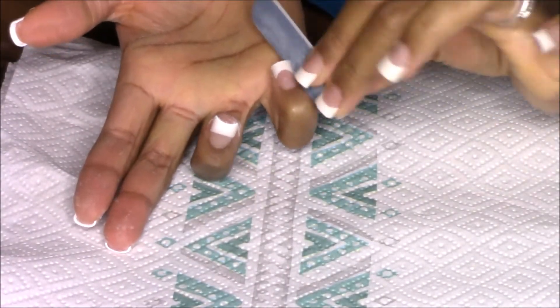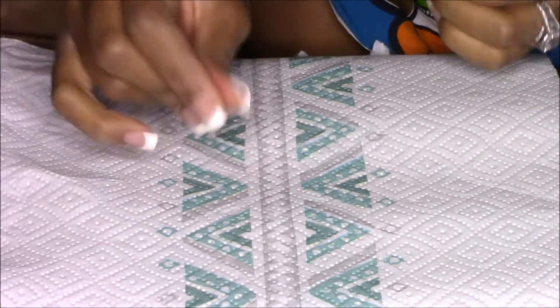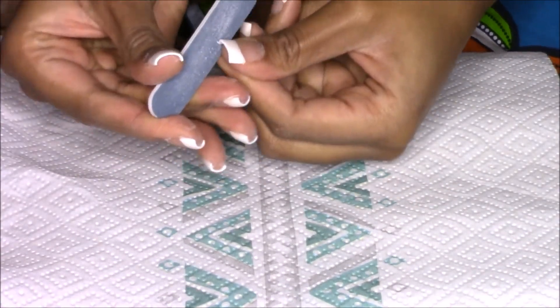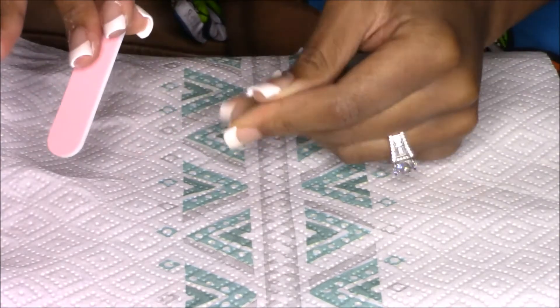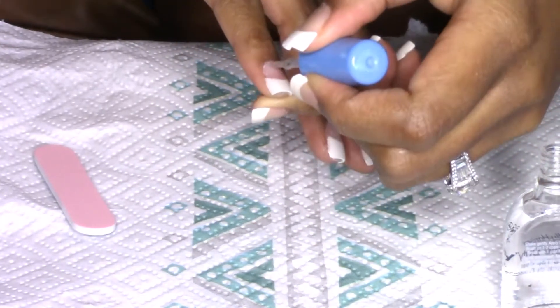I then go in with my emery board and clean up the sides of my nail and the tips, because I don't like a super sharp nail. That hurts and it also gets caught on a lot of things, so just go in and file away. I was going to do a long nail set but the last time I did that I accidentally scratched myself, so I decided not to do a long set this time.